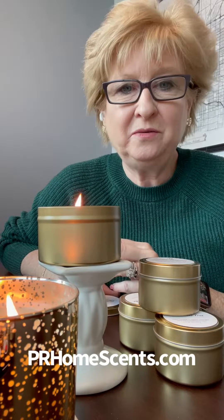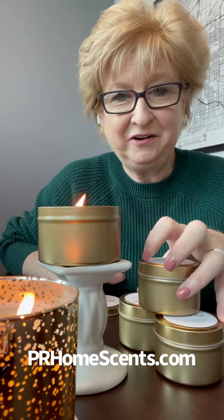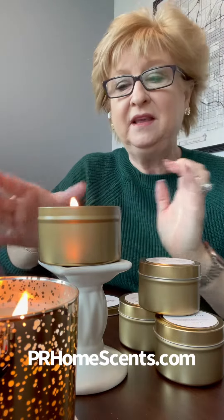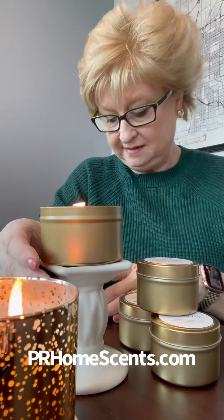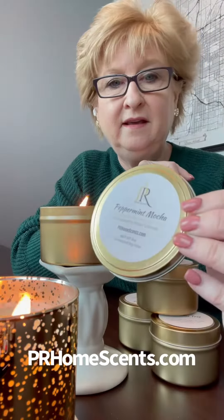Hi, this is Penny with PR Home Scents. I want to show you my latest creation here and I want to compare it to the 8 ounce tin. So this is the 8 ounce tin. This one is peppermint mocha and it smells so good.